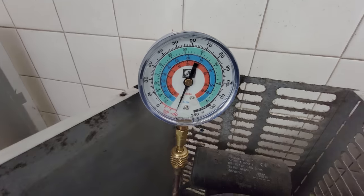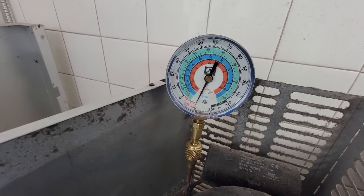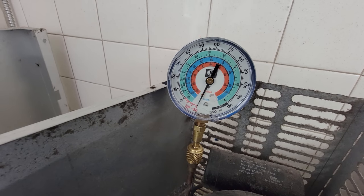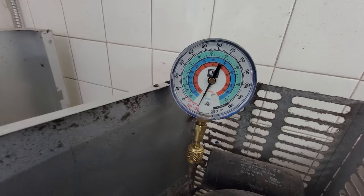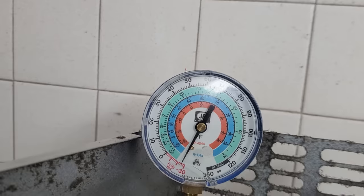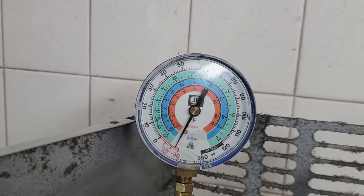We are pulling into 30 inches of vacuum, which is bad. So either the capillary tube's plugged up or we have a leak. Let's go ahead and turn it off and see if the pressure comes up. Not good — not hardly coming up. It is very, very slowly.